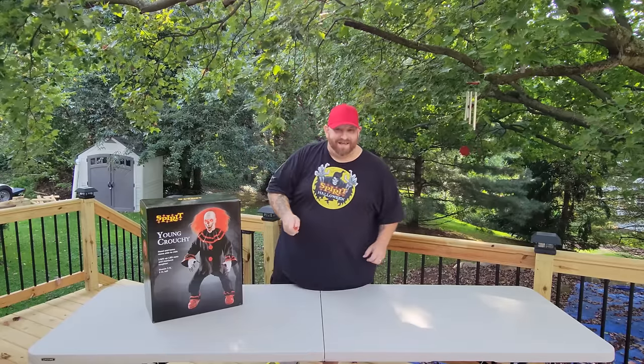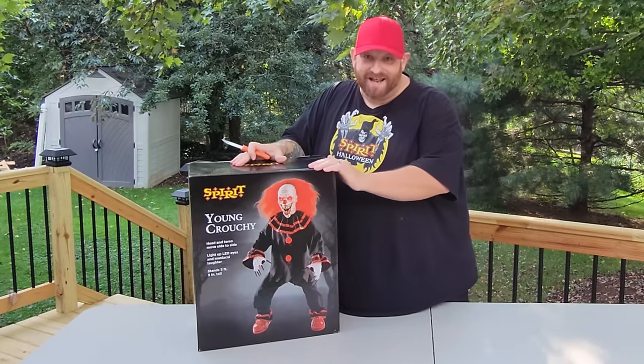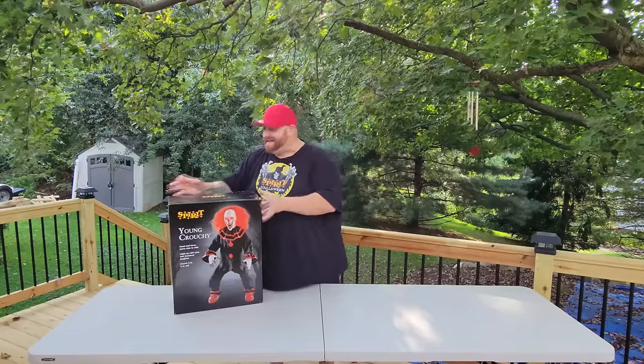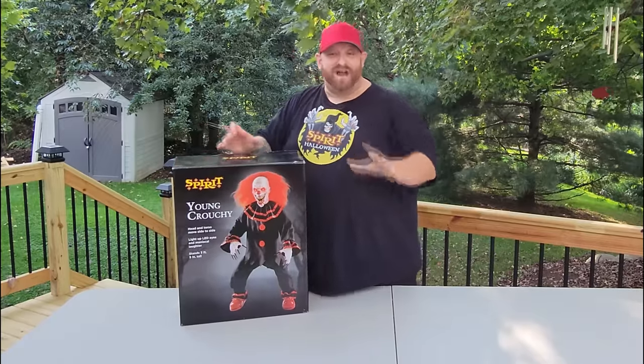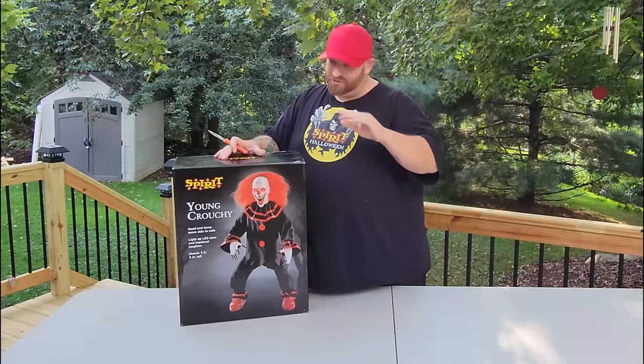All right guys, we are back and today we are going to be unboxing this monster right here. He's from Spirit Halloween, brand new for 2022, Young Crouchy.